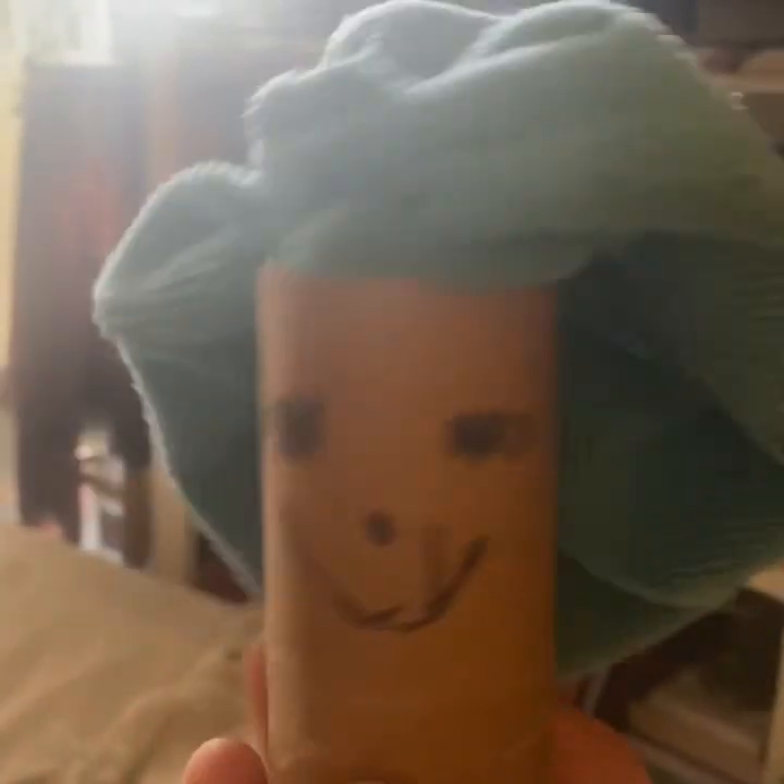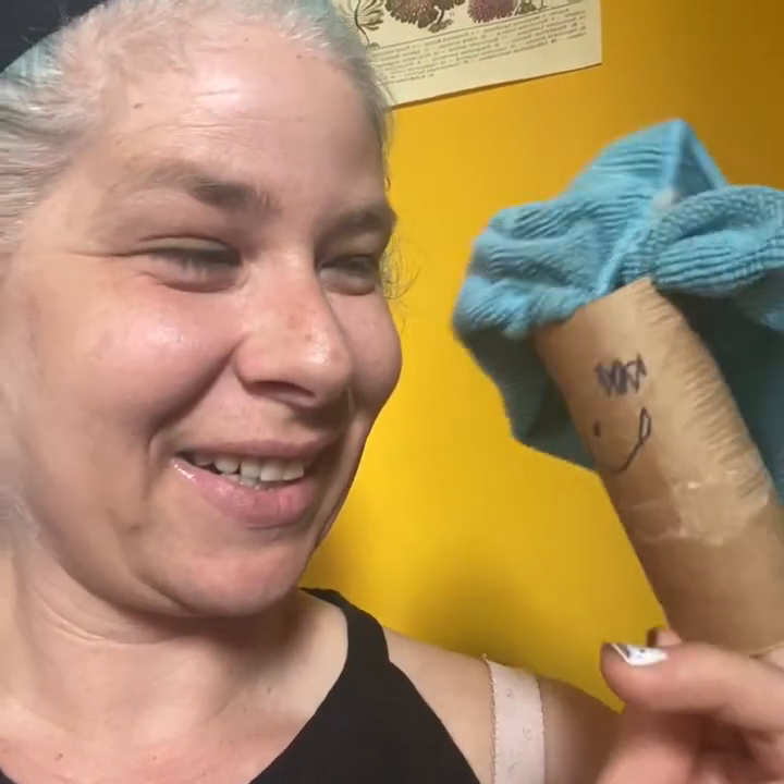Now my puppet is all done. Hello puppet, how are you today? My puppet says it's doing really good. My puppet wants to know if you're gonna make yourself a puppet friend too. Would that be really fun? Yay, that does sound fun!